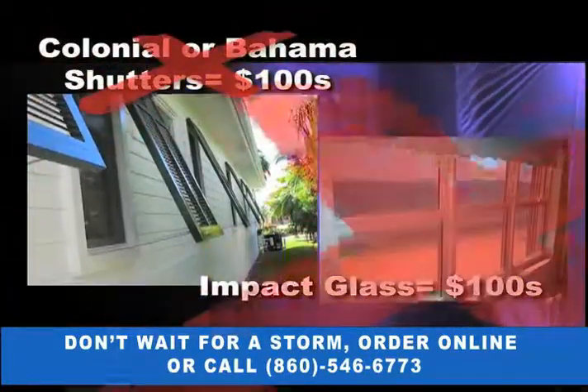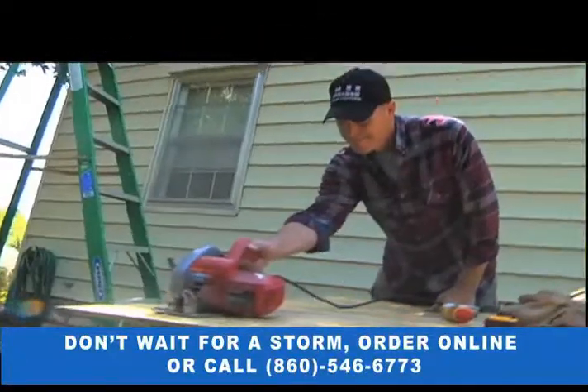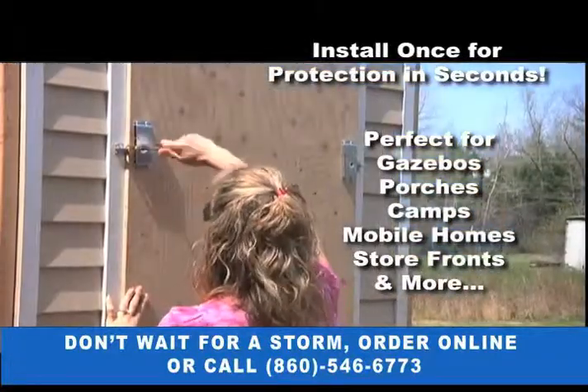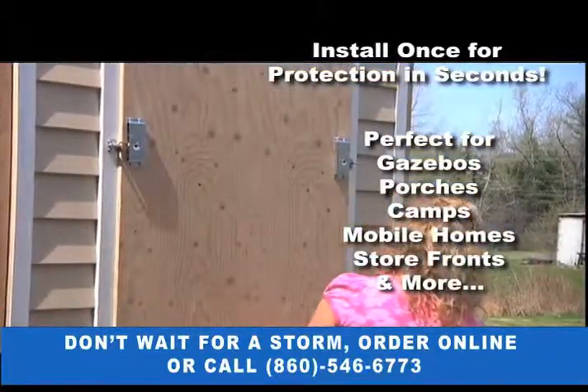Don't spend hundreds of dollars on specialty shutters or impact glass. Don't drag out the power tools season after season. Install Shutter-Up Latches once, and when storms threaten, protect your property in seconds.